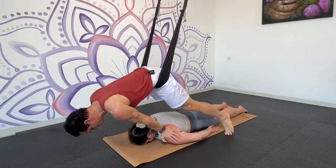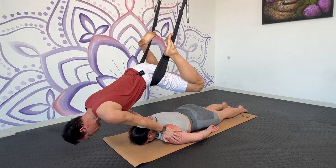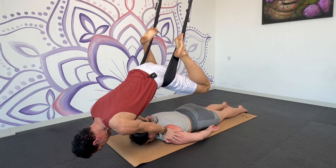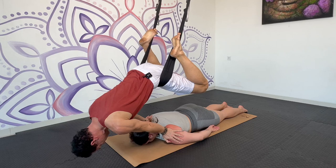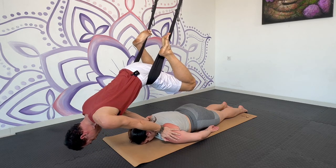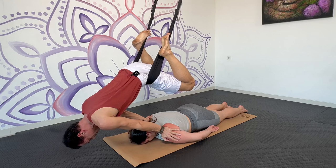Now if I want to use more weight, I can hook the feet up into the swing and shift the weight from left to right. So it feels like nice decompression for me, and I imagine it's feeling nice for my partner.